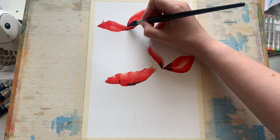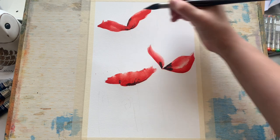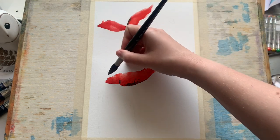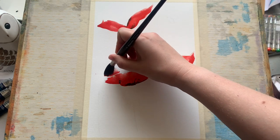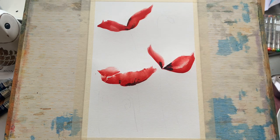This is essentially a three-color video — you just need a red, a black, and a green. Or another color if you're not a fan of red; poppies come in so many colors you can do whatever color you want. I just happen to have this wonderful vermilion paint on hand, so it would be a shame not to use it.